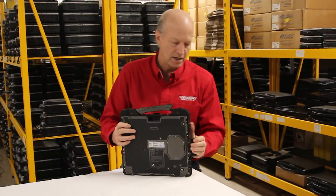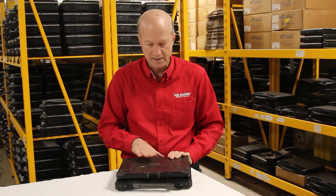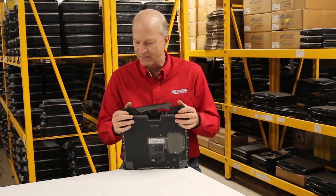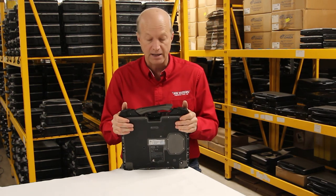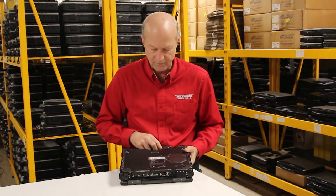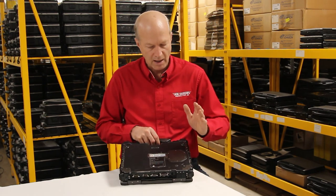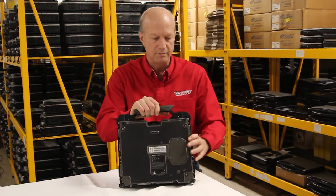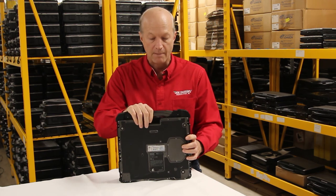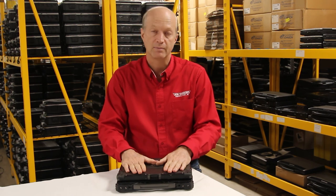It looks like a rugged laptop. I like the color scheme they use — there are some rubber bumpers on the corners that really make it look and feel like a rugged laptop. Overall, which one do I like better — the Toughbook CF-31 or the B300? Well, I'm partial to the CF-31, but G-TAC came out with a nice competitor in the B300. That's about all I've got for you today on this unit. Hope you enjoyed it. See you next time.